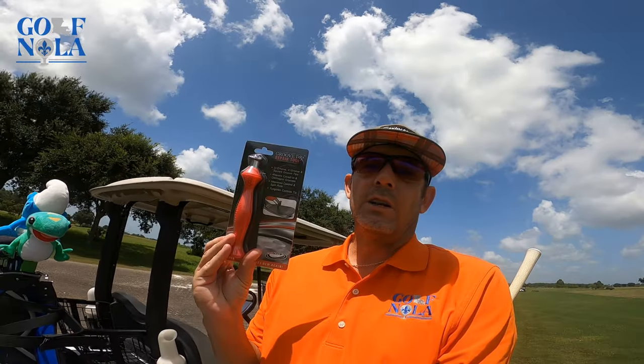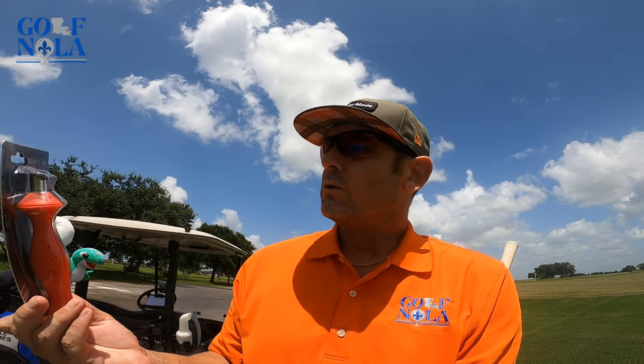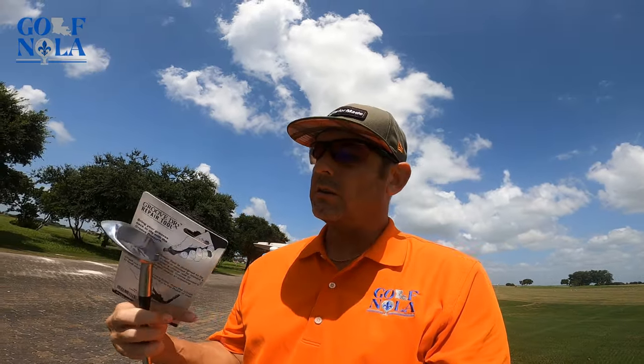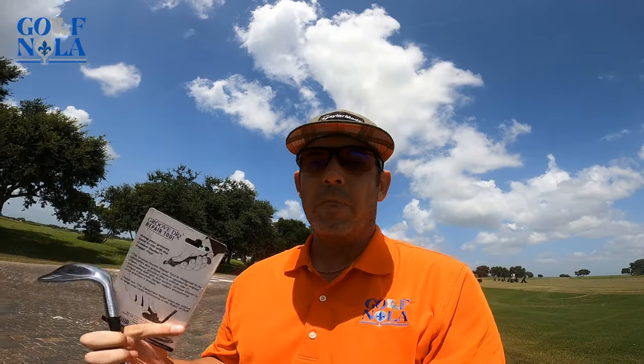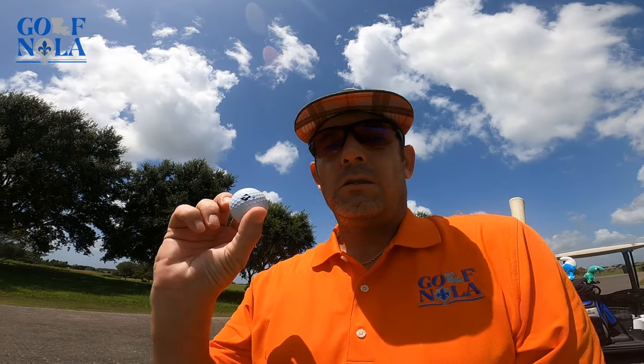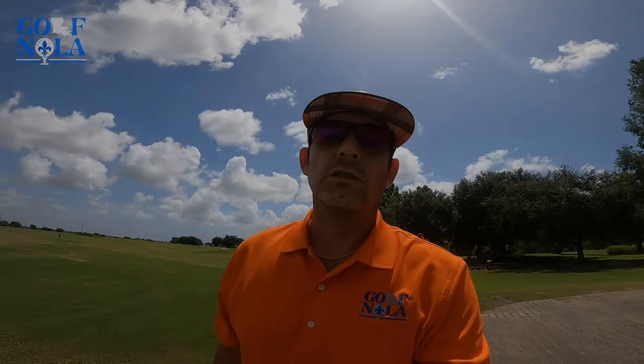It's the Groove Doctor repair tool — says it's for U-grooves, V-grooves, and square grooves. I have U-grooves on this Bridgestone satin wedge. So we're going to try and do that, but I'm going to use my own Bridgestone golf balls — these are the Tour BXS. We're going to take some video before I sharpen them and after, to see if this thing actually works.